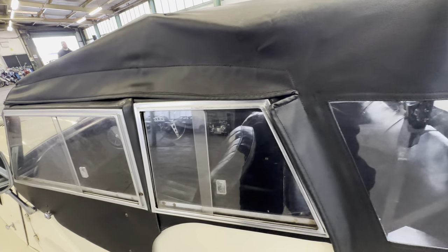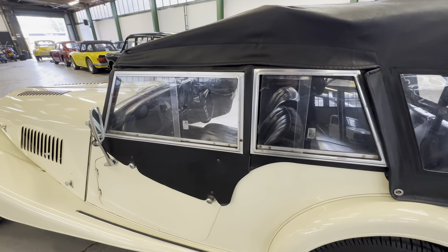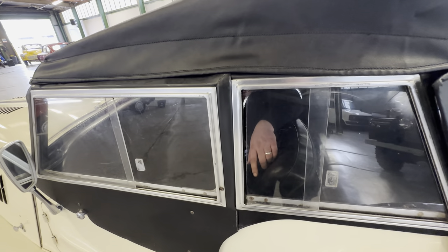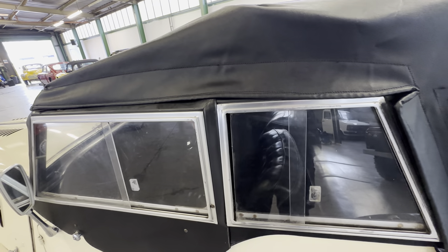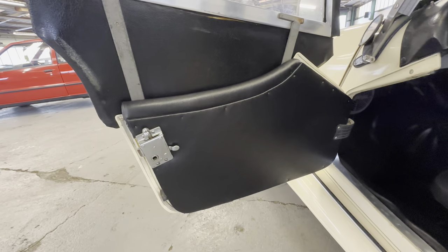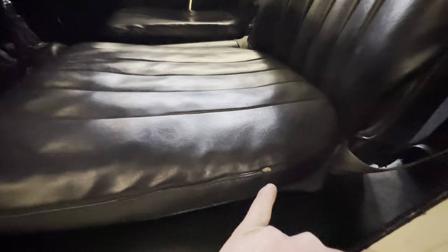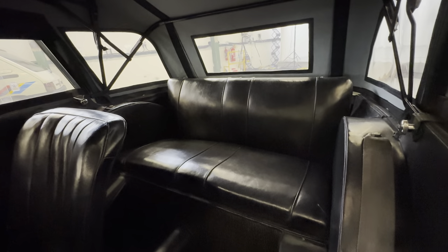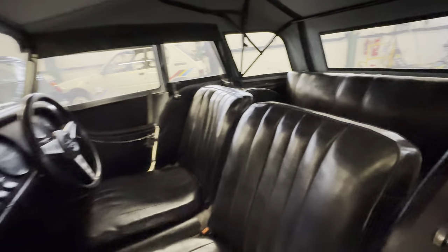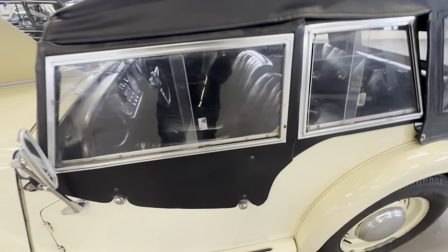Opening the left-hand door — the door was locked so James opens it for us. Door cards are nice and tidy; all nice and straight on the seat itself. A little bit of a nick out of the piping on the lower forward section, but again nice and tidy on the rear seats. Have a good look at the dashboard and the interior from the left-hand side. It's obviously a lot easier to open the doors when the wet weather gear is off.